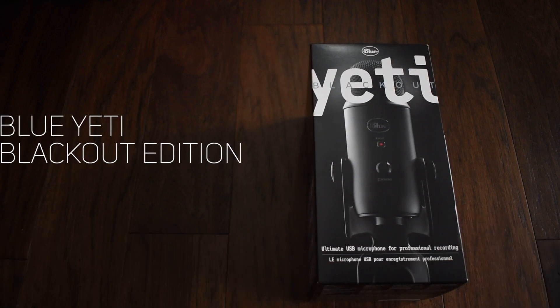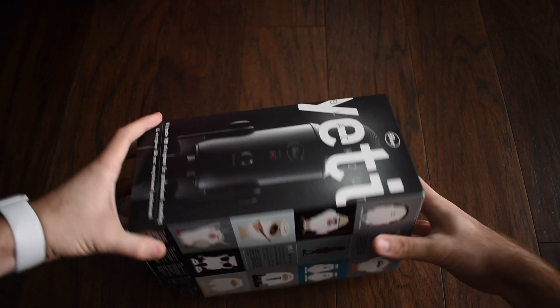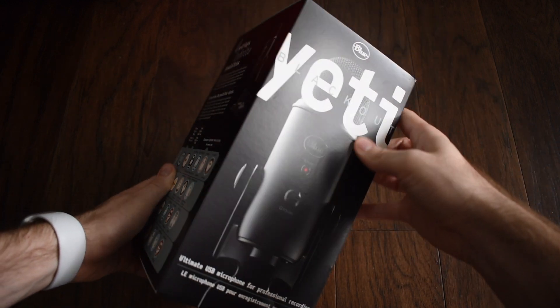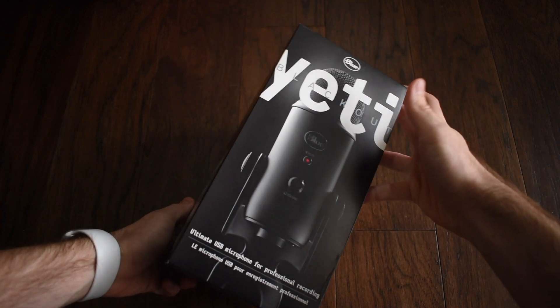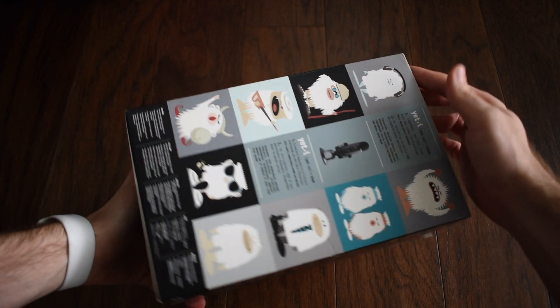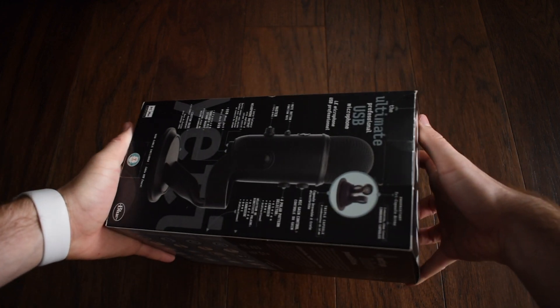We're going to talk about the Blue Yeti microphone, specifically the Blackout Edition. The first thing I'm noticing when handling the packaging is actually how heavy it is. A lot of this can be contributed to the metal frame of the microphone and the other metal components on it.